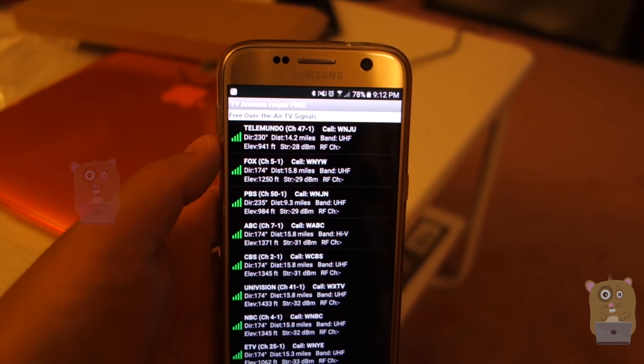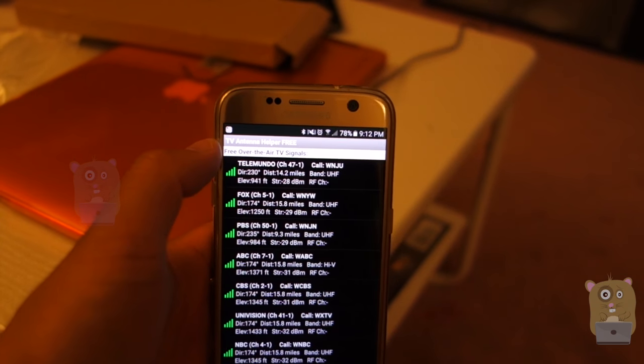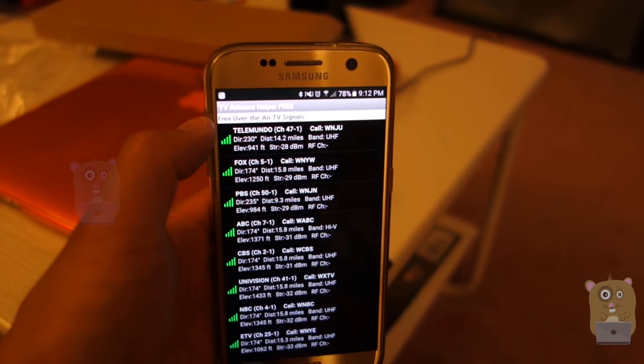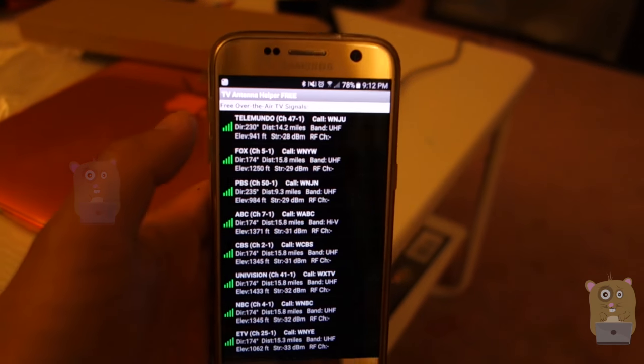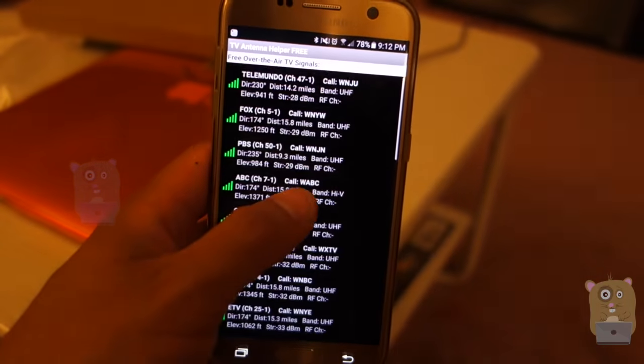If you're unsure if your home can even get any of these over-the-air digital signals, there are plenty of free apps in the Google Play Store, iOS App Store, and even websites like AOL. Once you put in your zip code, it'll tell you what over-the-air channels are available for your home.